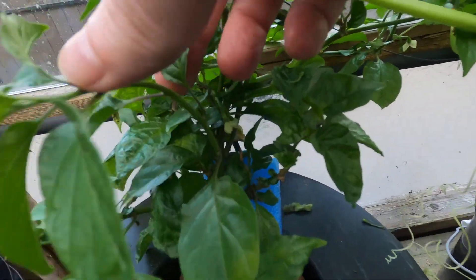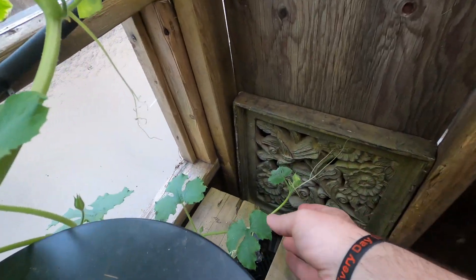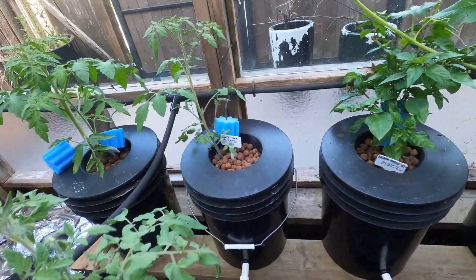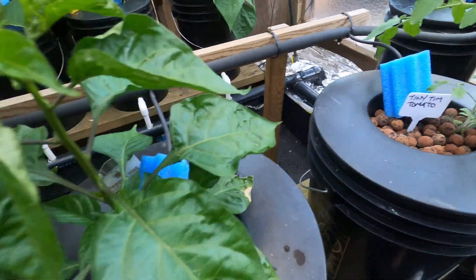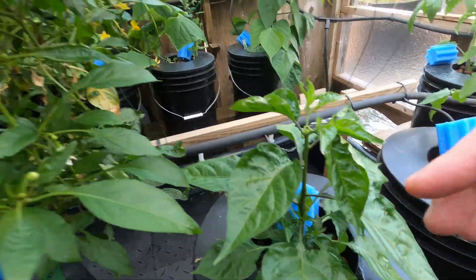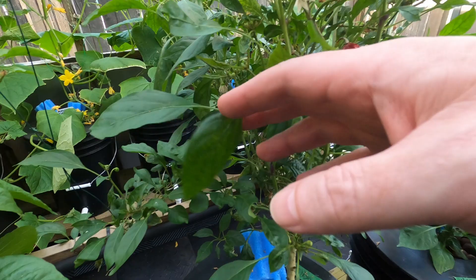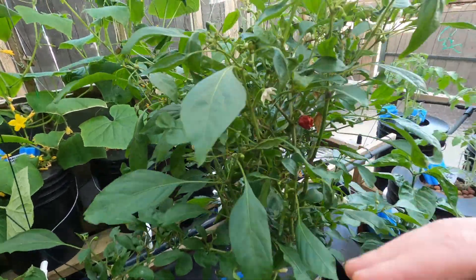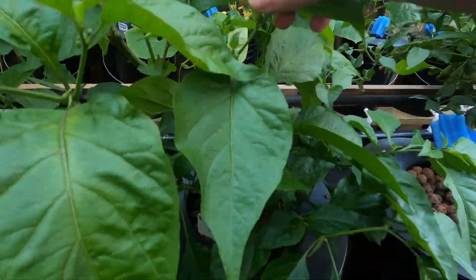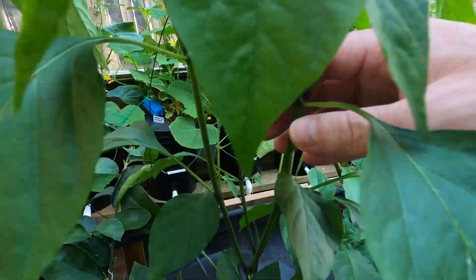There are some flowers there. That's another peach ghost pepper. Squash is going down here too — cool to see. Tomatoes are starting to come up now. This habanero orange is looking healthy. I think this one's scotch bonnet but I'm not sure — one of those mixed-up ones from last year. This is the peach ghost. I've got a sriracha here which is getting big, but no flowers yet — that's okay.